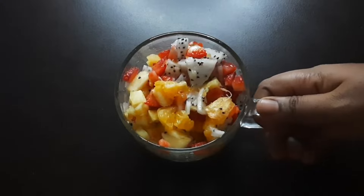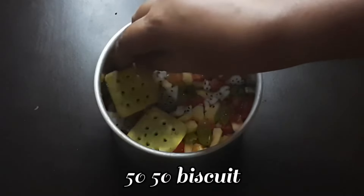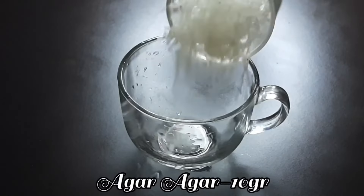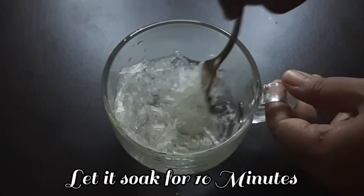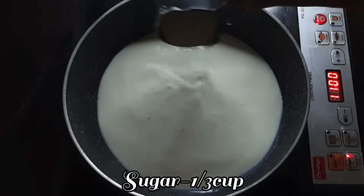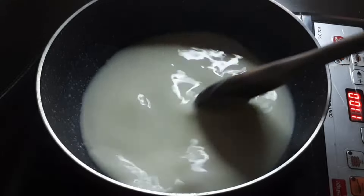Mix it — about 20 to 30 grams — and add 1 cup of chocolate. You can also add 50-50 biscuits. Now add 10 grams in a bowl, and add 2 to 3 grams of sugar in a bowl. Mix it well.